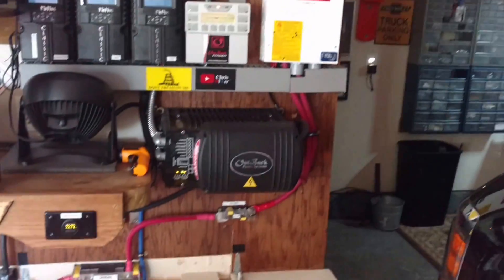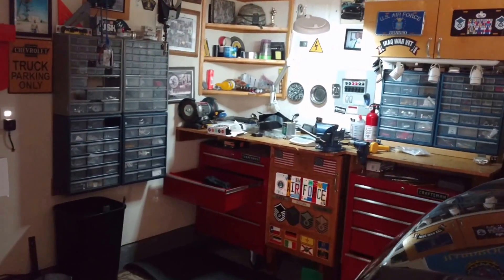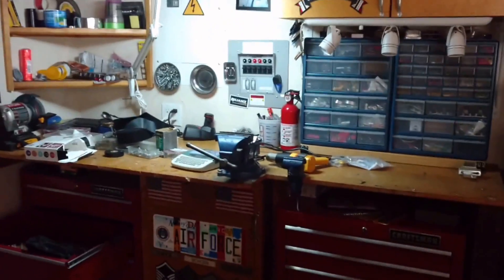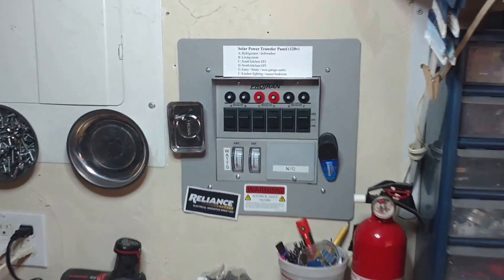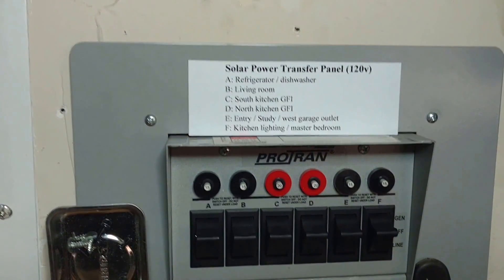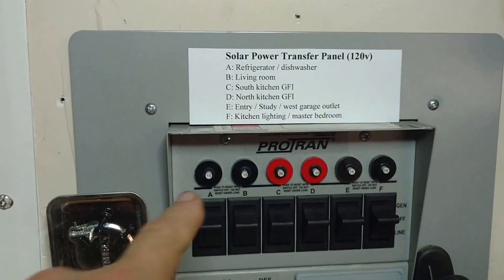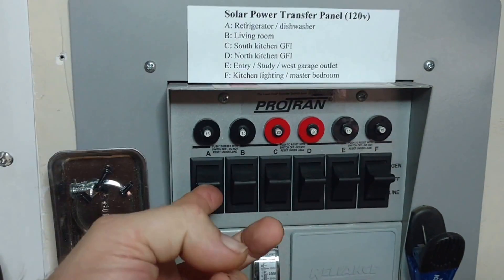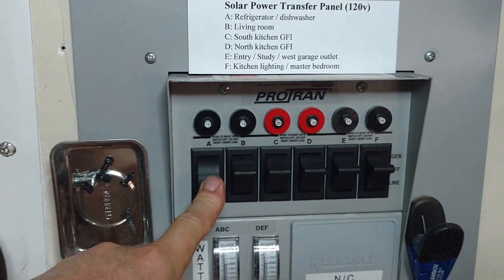One thing I wanted to show you is this is an off-grid system. I just transfer power — solar and battery — over to here. These are some of the circuits I run on solar. The refrigerator and dishwasher are right here, and this is an either/or transfer switch — up position is solar, down is off the mains.